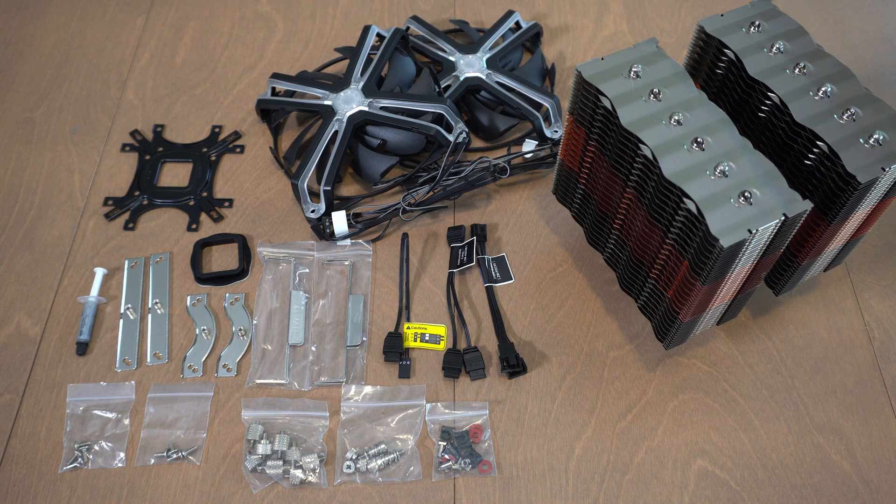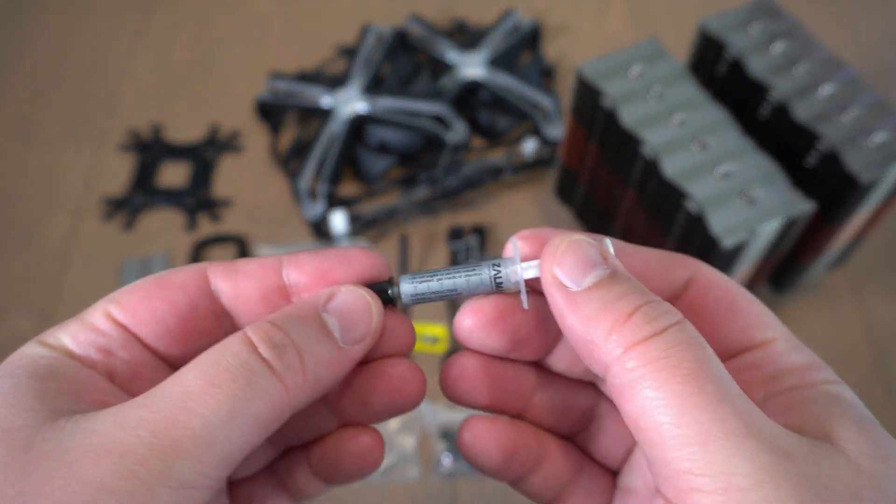Currently, you can find it at around $109 Canadian dollar. It really depends where you live — the price seems a little bit different. So you're getting a nice kit, a twin tower with two dual 140 millimeter fans, so really cool.